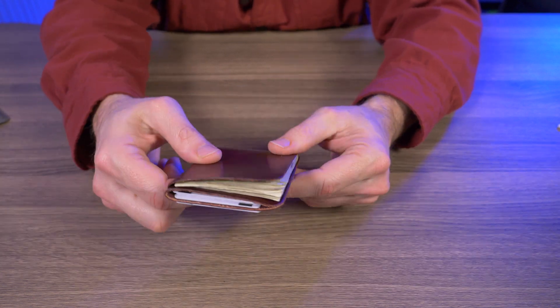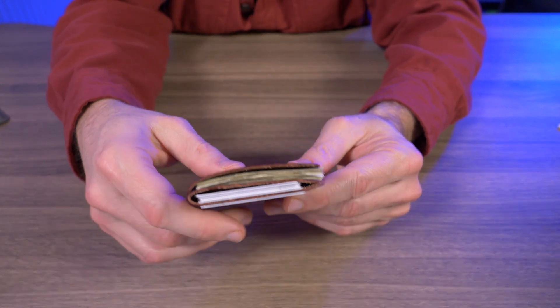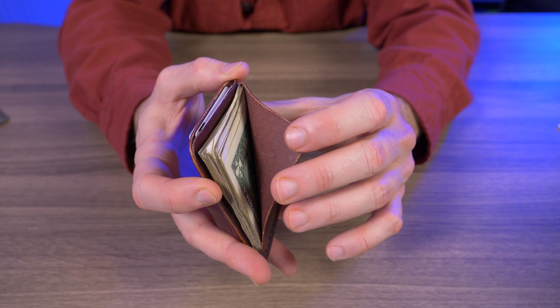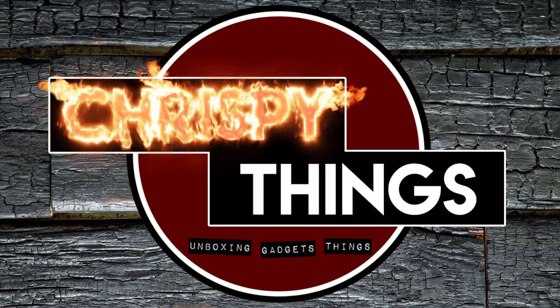Would I recommend the Rowan from Grove Supply Company? Yes, absolutely. Excellent quality materials, excellent craftsmanship on the leatherwork, the styling is great, and this thing can hold at least fifteen bills and eight credit cards — what's not to love? I picked this up for about $45 straight from the Grove Supply Company website. If you want to check it out for yourself, I'll have links below in the description. If you enjoyed this video, please give me that thumbs up.